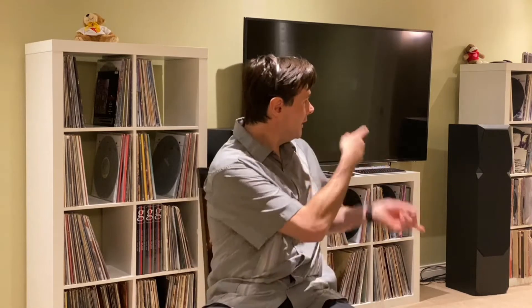Hey guys, Ben here coming to you again from Ben's Audio Cave. I got a good one for you today - you can see I got my headset on, and we are going to get nerdy up in here. We are going to roll up our sleeves, go into the vinyl cleaning station, clean some records, and observe them at the microscopic level. We're going to take the USB microscope, take some video, and look at what's happening at the microscopic level.